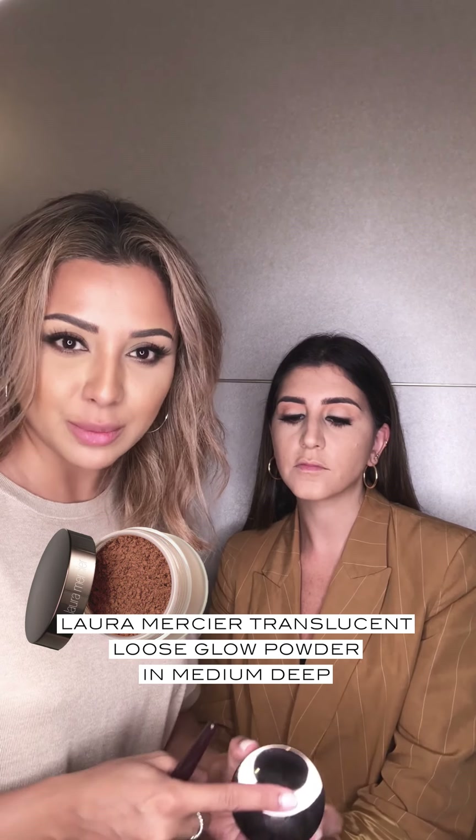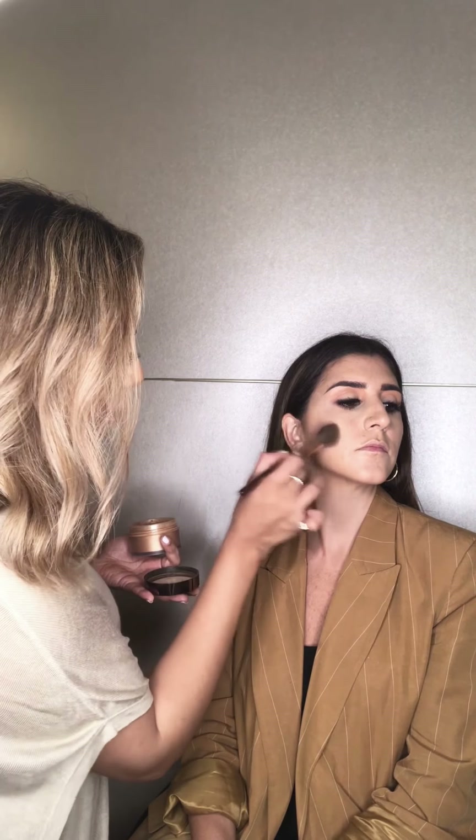I'm going to use the Laura Mercier Translucent Setting Powder in Medium Deep — this is from the Glow Collection. I love this for sculpting the face because it gives that extra bit of warmth but it's not a muddy colour, it's a really nice warm colour. It also adds a little bit of sheen.